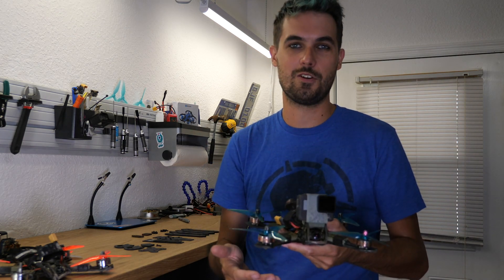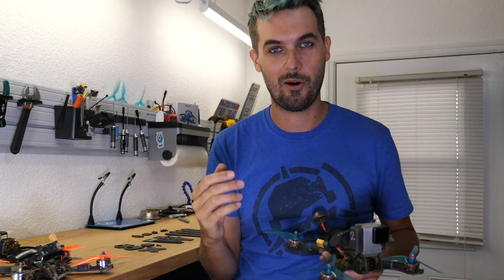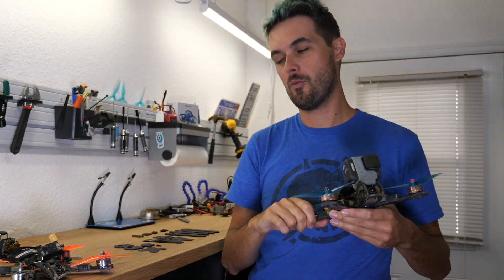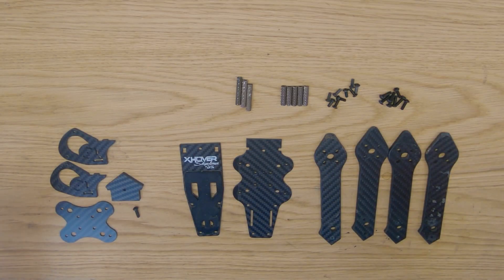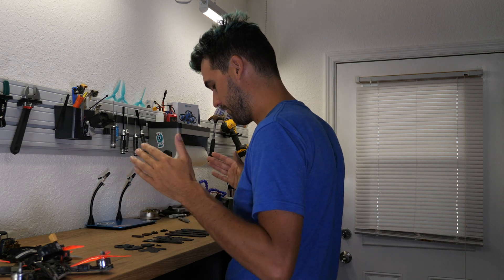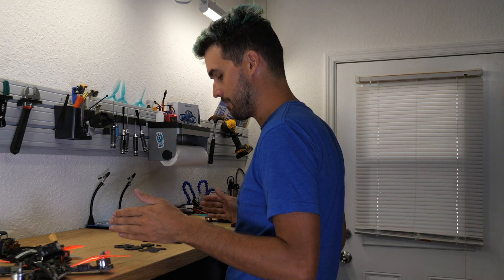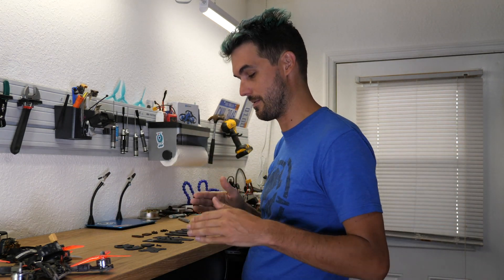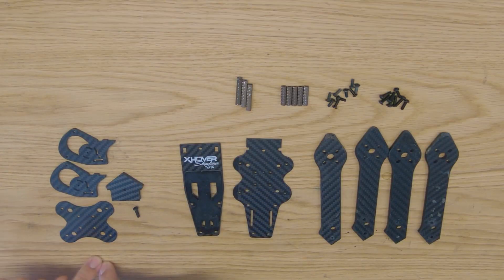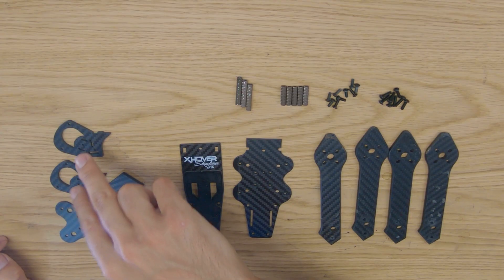I want it to be super tough, so as long as I had this idea of how I could make it even stronger, I wanted to bring it to life. What we have on the bench is what you'll get with a fully Stage 2 frame. All Skyliners now ship with this Stage 2 upgrade, and you can even buy the Stage 2 upgrade separately if you already have one.